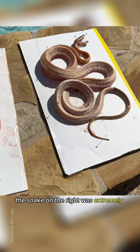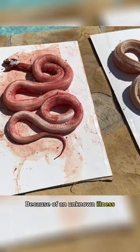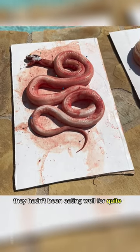On the other hand, the snake on the right was extremely skinny because of an unknown illness. They hadn't been eating well for quite a while.